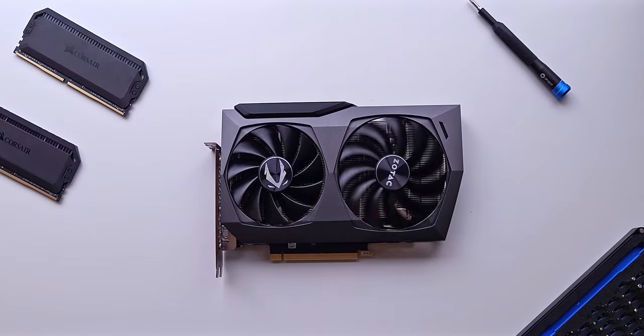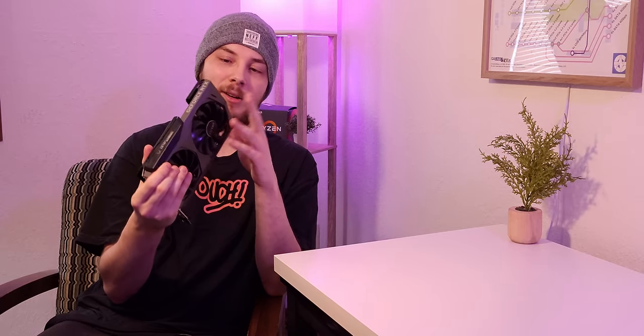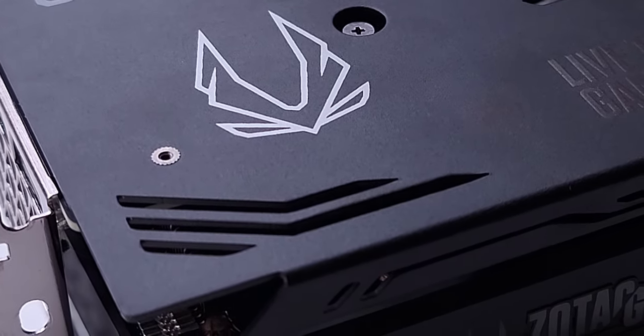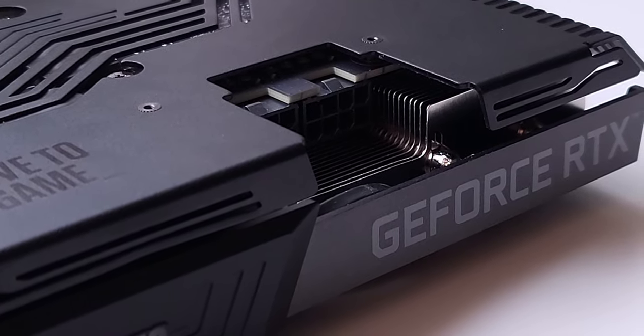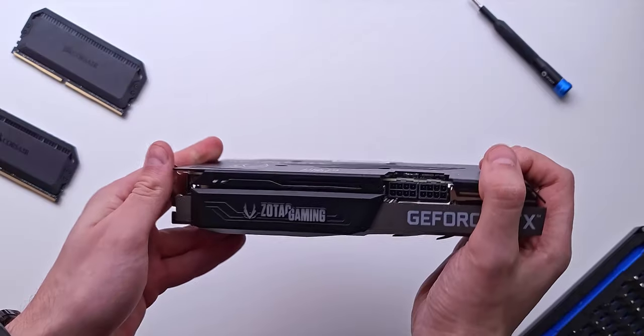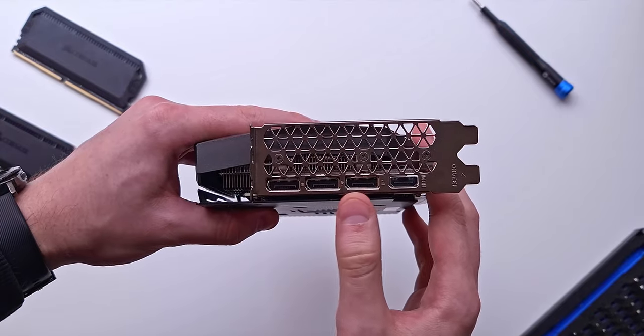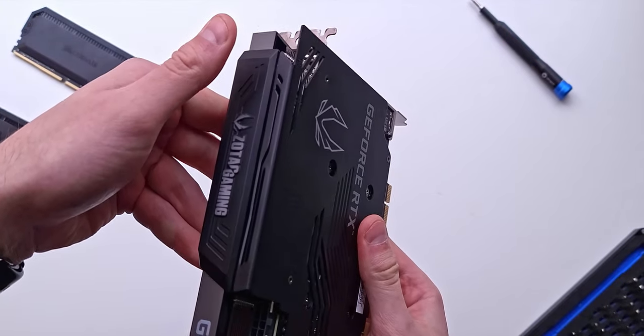The metal fins do extend a little bit past the PCB, and I thought for a moment this could be de-shrouded, but there is a fin stack there that would still take up room, so you're not going to save a ton of space. It also has just the standard two eight-pin connectors, so you're not having to worry about the new 12-pin connector that NVIDIA is pushing. On the backside, you have three DisplayPort outputs as well as one HDMI 2.1, so for those of you with 4K 144Hz TVs or monitors, you can utilize that.